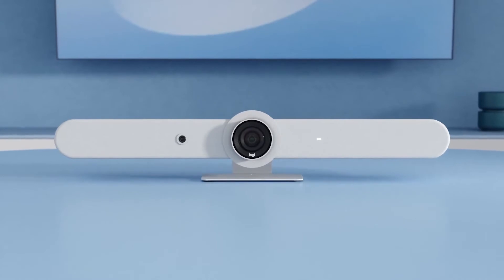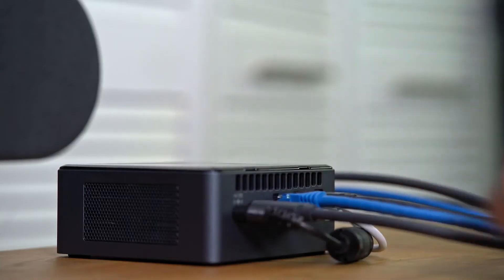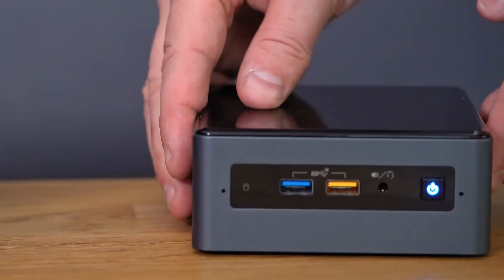Both Rally Bar and Rally Bar Mini can be deployed as appliances with Teams Rooms on Android running natively on the device. Or if you choose, you can also run it as Teams Rooms on Windows by using an external PC. And there's a choice of PC manufacturer — we work with Dell, Intel, HP, and Lenovo, depending on which PC manufacturer you have a preference for.